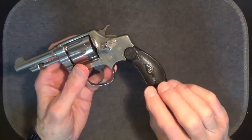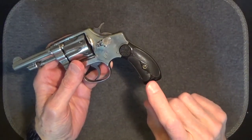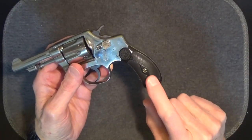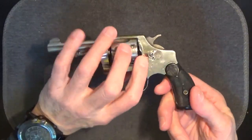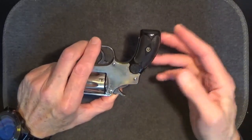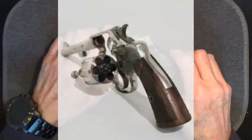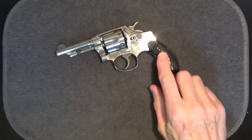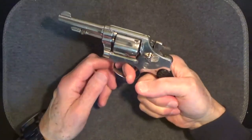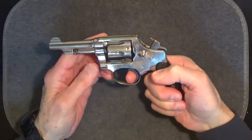The grips are round butt style, and although they may look plastic they're not. Rather, they're made of a hard rubber called gutta percha, after a South American tree of the same name that it comes from. Both pearl and wood grips can be found on these guns, and even square butt grips are out there. Typical for revolvers, the double action trigger pull is long and a little hard, while the single action pull is very, very light.